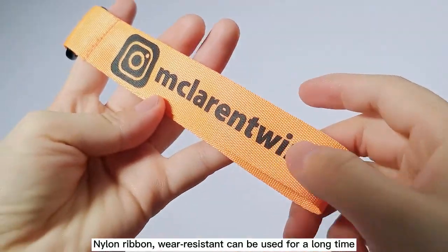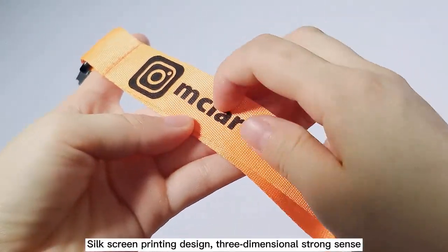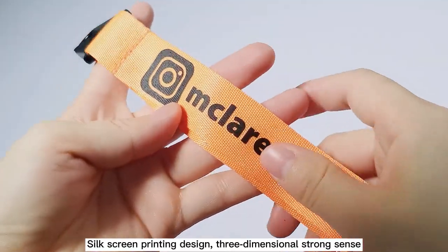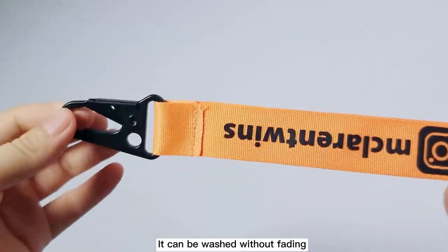Nanlong ribbon, wear-resistant, can be used for a long time. Silk screen printing design, three-dimensional strong sense. It can be washed without fading.